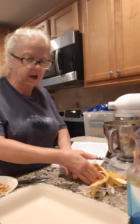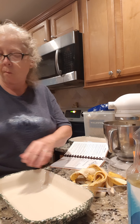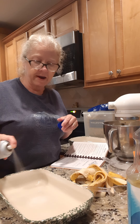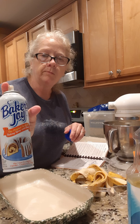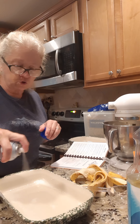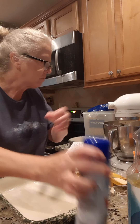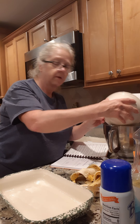We're going to put all this together. It says to put it in an eight by eight pan. I'm going to spray the pan — I'm spraying it with Baker's Joy. That already has your flour in there so your bread don't stick. I'm going to dump these nuts in there and that's it.